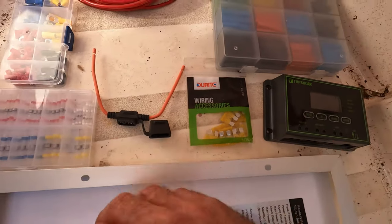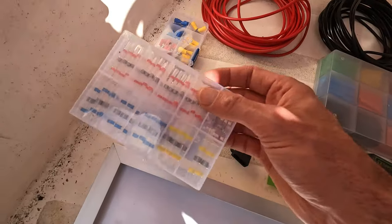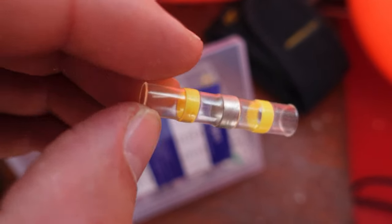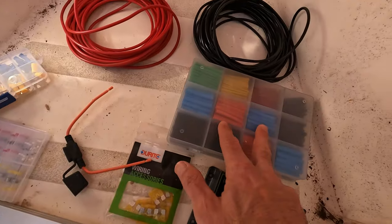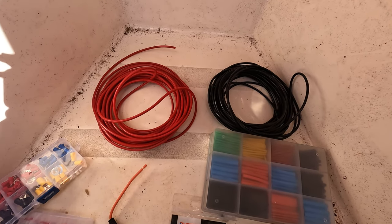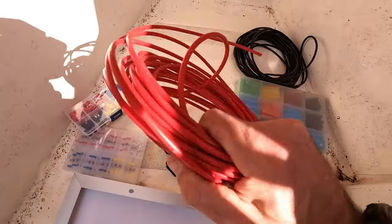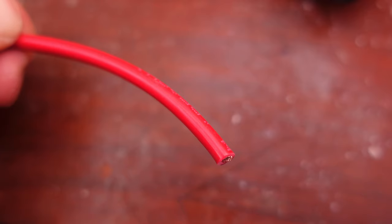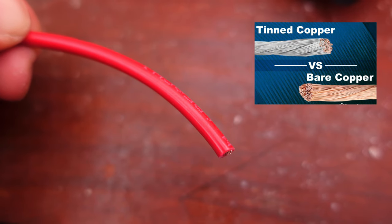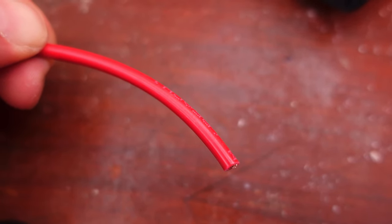I'm putting a 20-amp inline fuse at the battery terminal end - I'll explain that. Low temperature solder connectors - these are a game changer. Heat shrink is important, and the cables I'm going to use are 8-gauge, 3.2mm, which is essentially overkill for this but better to be safe than sorry. The best wire to use for this sort of application on a boat is marine grade wire, which is tinned copper wire with slightly thicker insulation. You can get away with auto wire - it's whatever you can afford - but marine grade will last slightly longer.